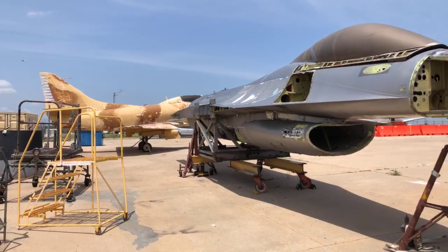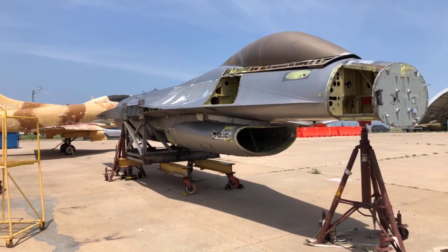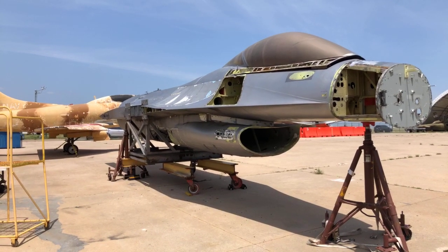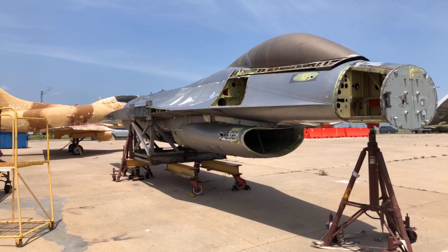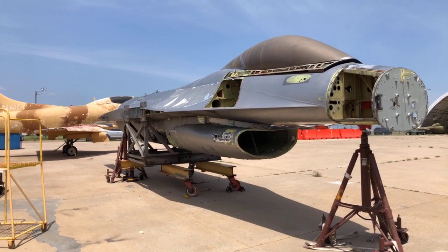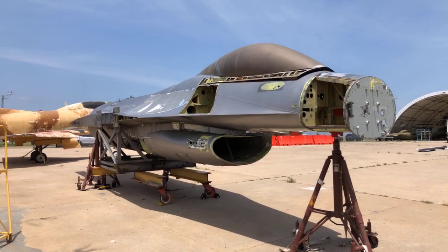We just had a question about the tail number on this. This is the prototype number two. The tail number is 72-01568. The first prototype ended in seven.